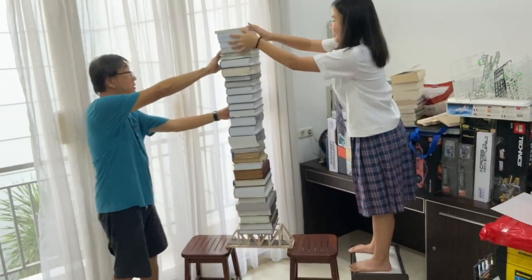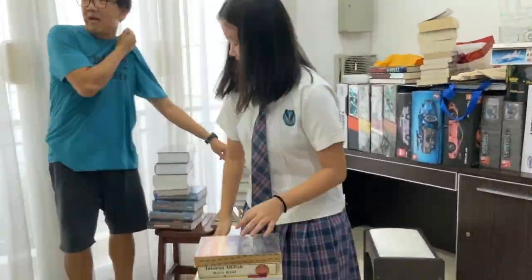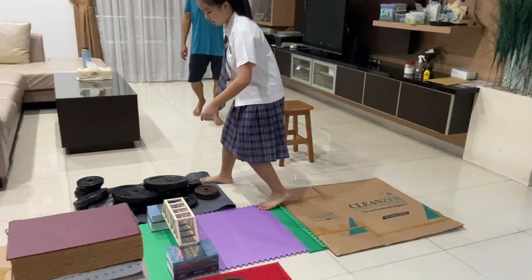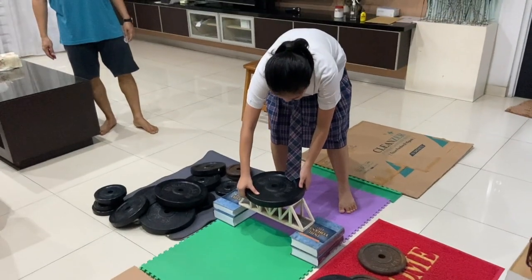On the first try, I used books to test the bridge, but it wasn't enough to break the bridge. And it was too tall to continue, so I decided to use weights. Here, I used weights of 10kg, 5kg, and 2.5kg.